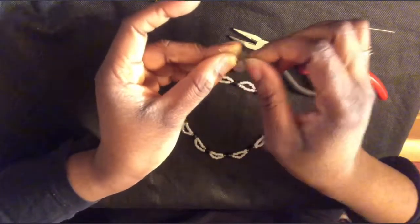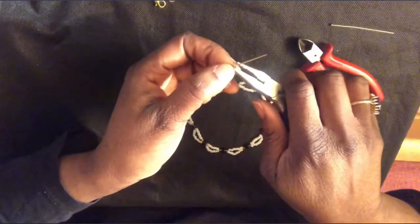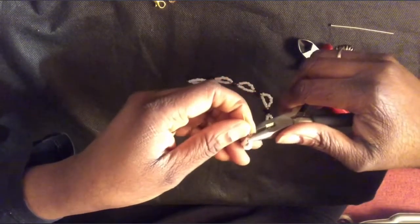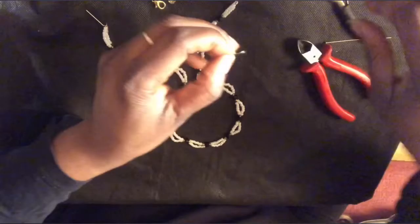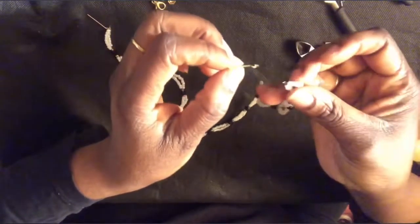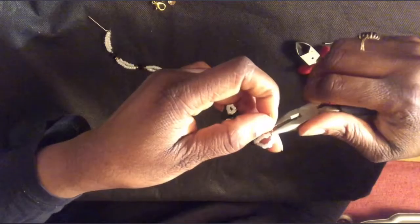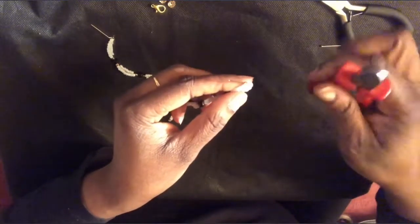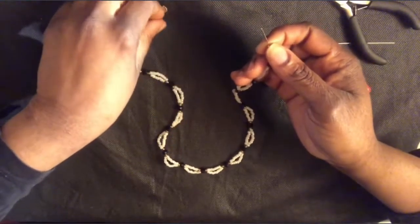I've attached one hook to where my crimp bead is and I press it down with my plier so it doesn't come out. Do the same on the other side — if it looks too small, open it up a little bit, insert the end of the bead where you have your crimped bead, then press it down. There it is — it's not going anywhere. Cut off any leftover transparent yarn.